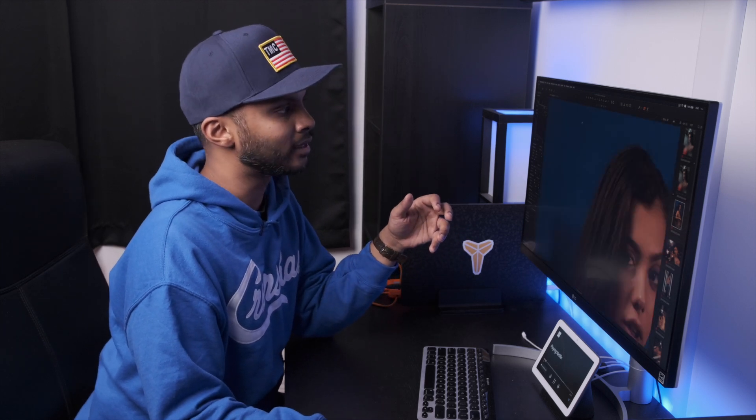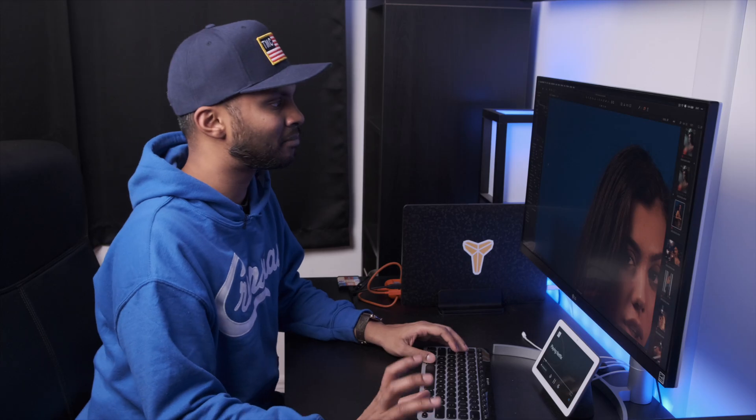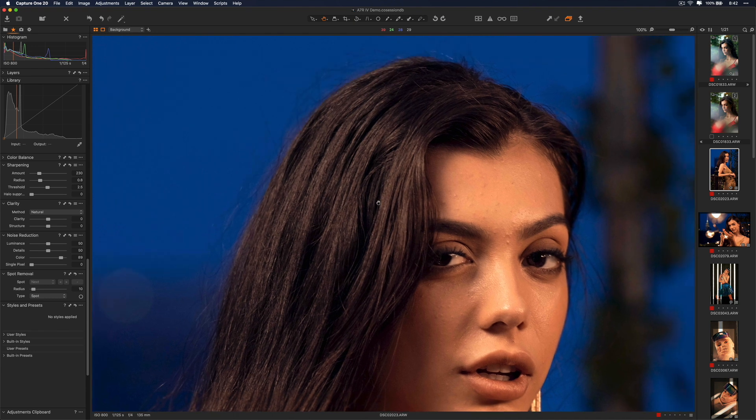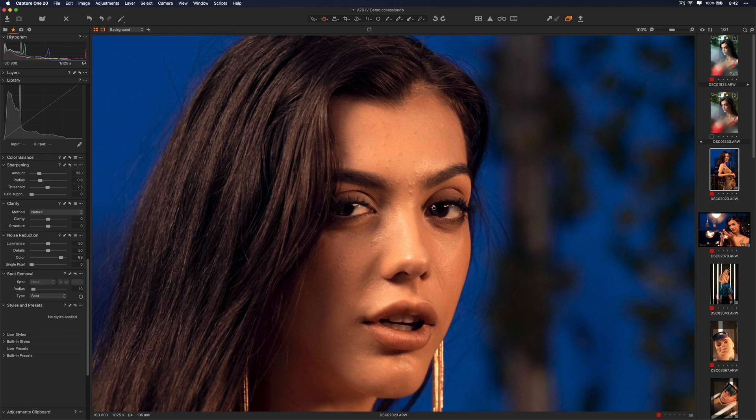The threshold slider will minimize the sharpening effect in areas that lack contrast. For example, the sky here — we don't want any sharpening happening there, especially because there's still a bit of noise in it. So the threshold, I'd keep at three or under. Three might even be a little too high because it starts to impact our subject as well. I'd recommend two and a half or lower, just to make sure areas without good contrast don't get sharpened, while your subject isn't being impacted by that mitigated process either.